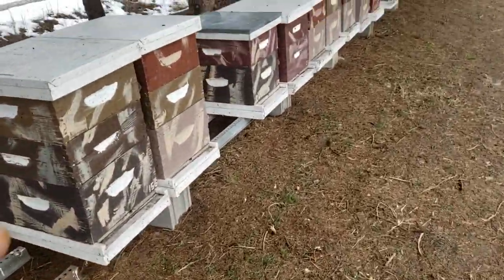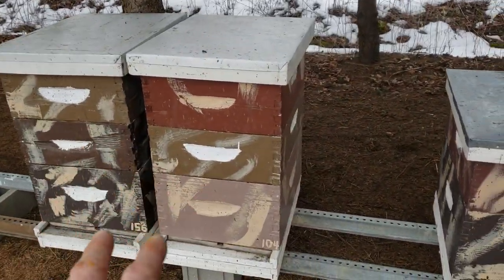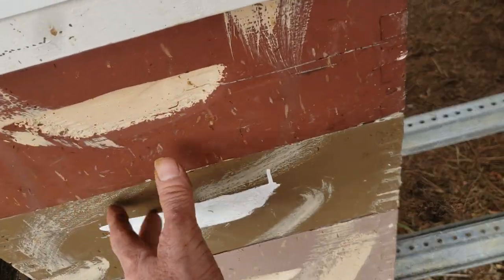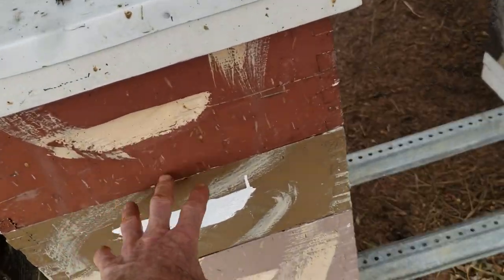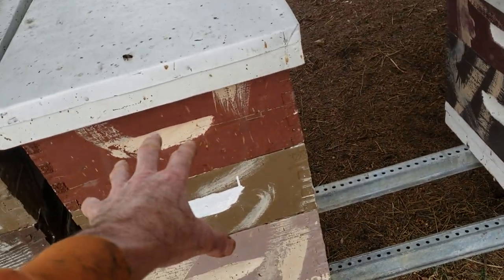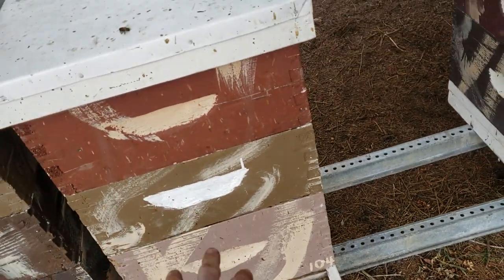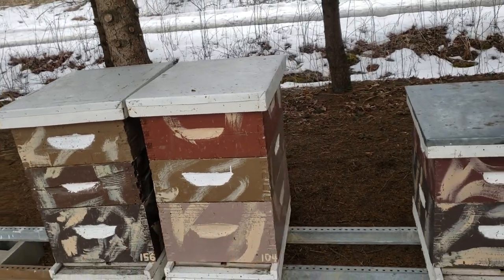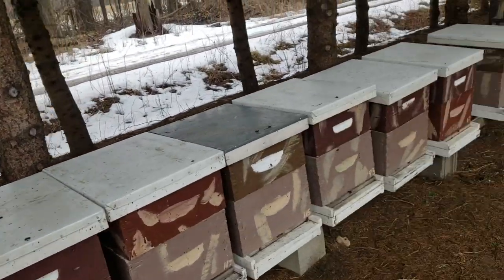In about five or six days it's going to be warm enough outside that I can move frames around. Some of the bees I noticed the other day had moved down, so there are actually two mediums full of bees. There's brood in the top and they've started brooding in the bottom, so I probably won't remove those.